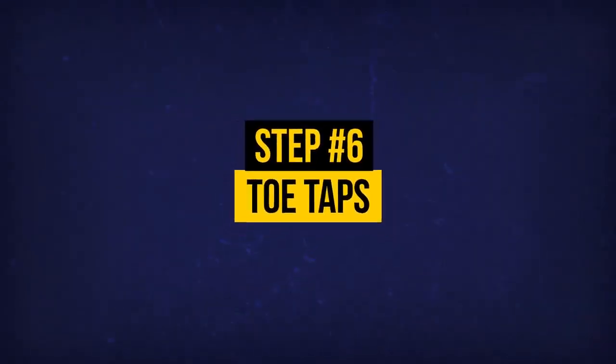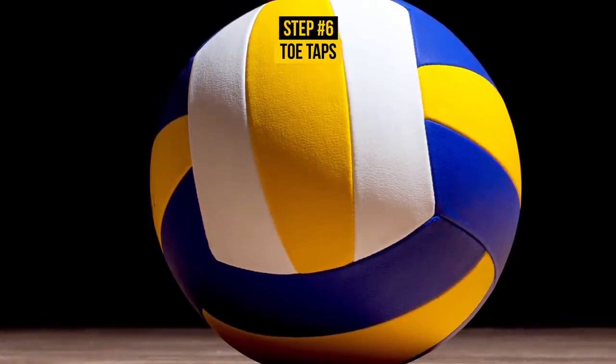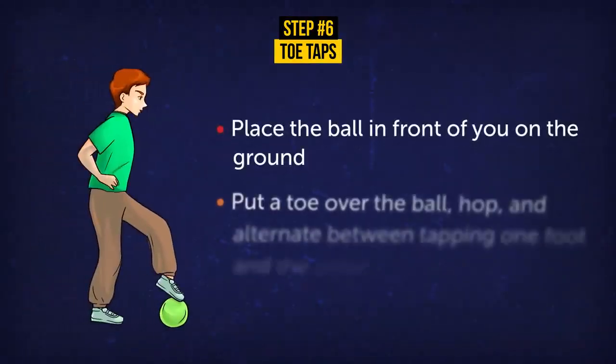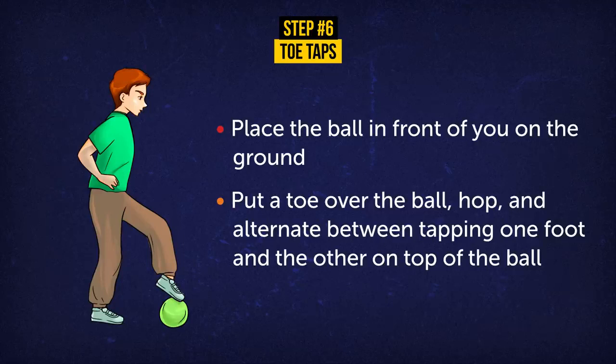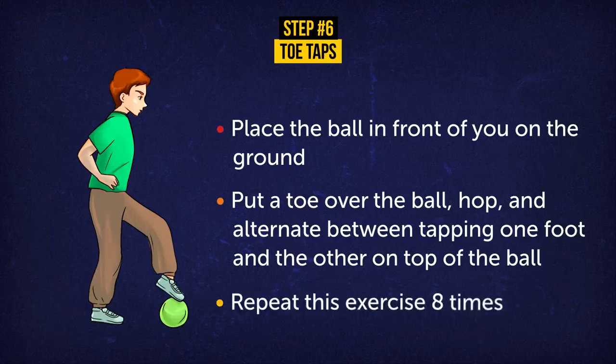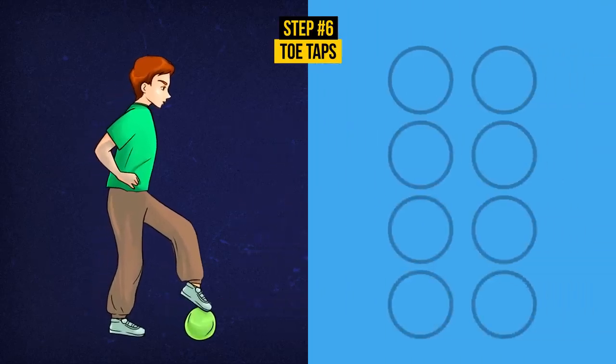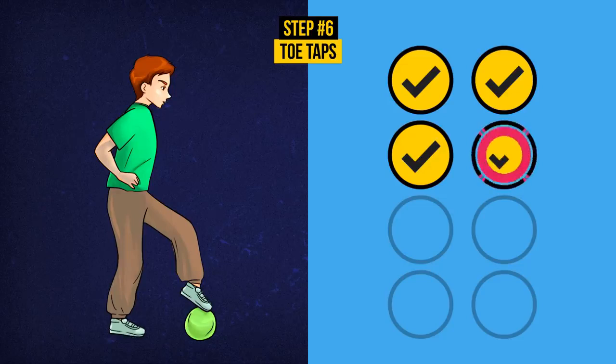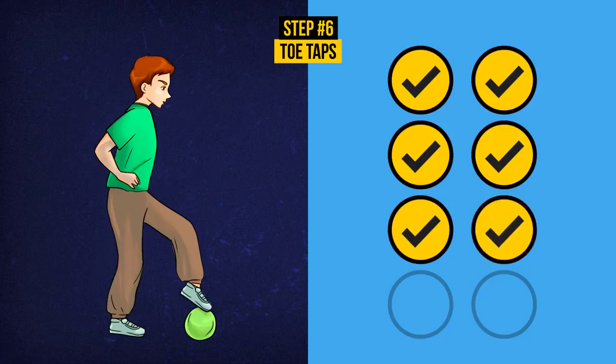Exercise 6: Toe Taps. For this exercise, you'll need a medium-sized ball — something like a volleyball or dodgeball. Place the ball in front of you on the ground. Put a toe over the ball, hop, and alternate between tapping one foot and the other on top of the ball. Repeat 8 times. The act of bringing your leg up actually engages your lower abs — that annoying poof that's so hard to target. Toe taps also help your coordination and balance.